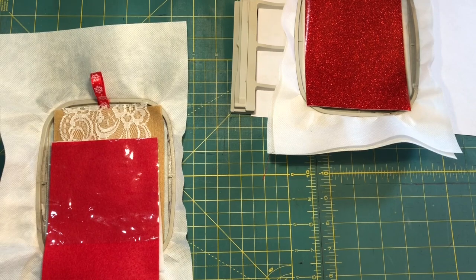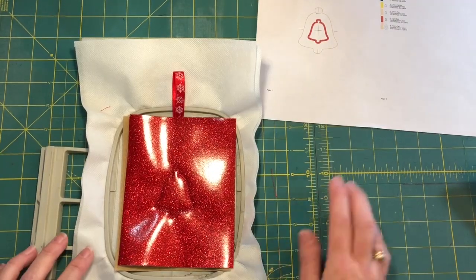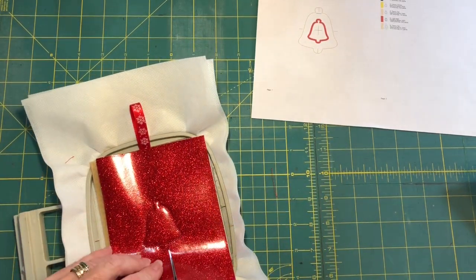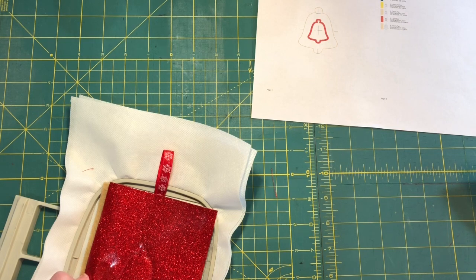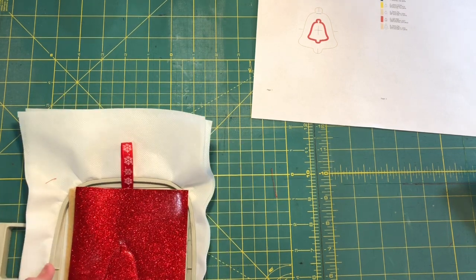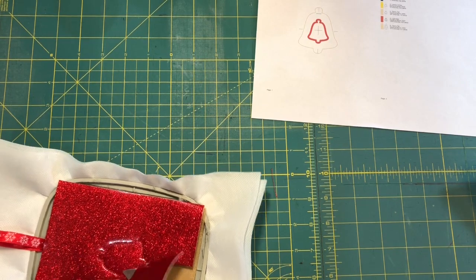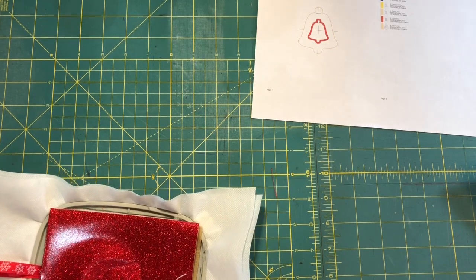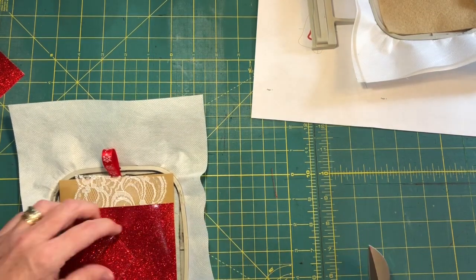Color stop four is a zigzag tack-down for the jelly. Using your appliqué scissors, carefully cut around the outside of the zigzag, making sure you don't catch the fabric or vinyl underneath. This one is red glitter canvas on taupe felt. Throw that back in and run color stop five.